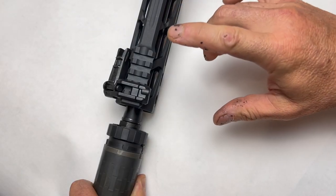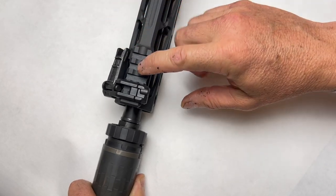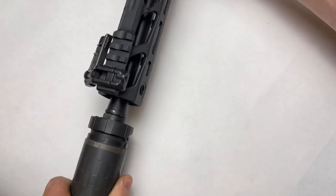One thing I really like about these MBUS Pro offsets is we can take them on and off the rails at any point because the screw comes in the side and this piece moves out.